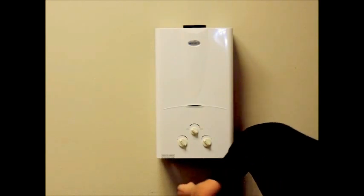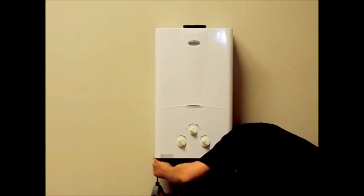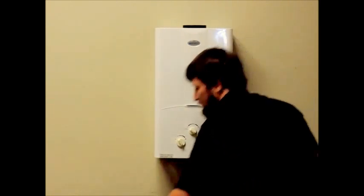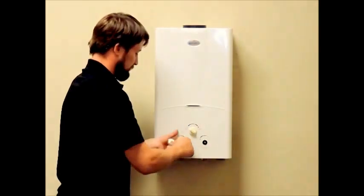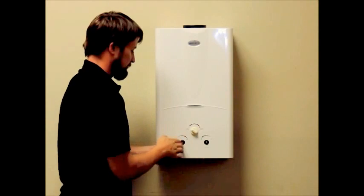First, remove the six Phillips head screws that secure the cover. There are four screws on top and two screws on bottom. Next, you will pull the knob straight away from the unit. Now the cover can be removed and set aside.